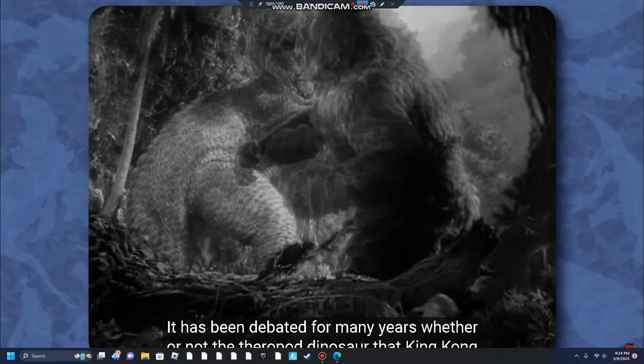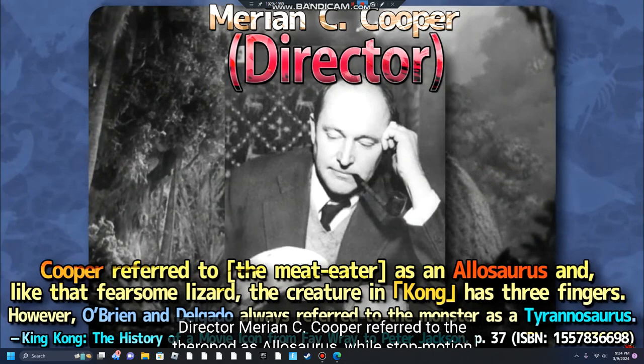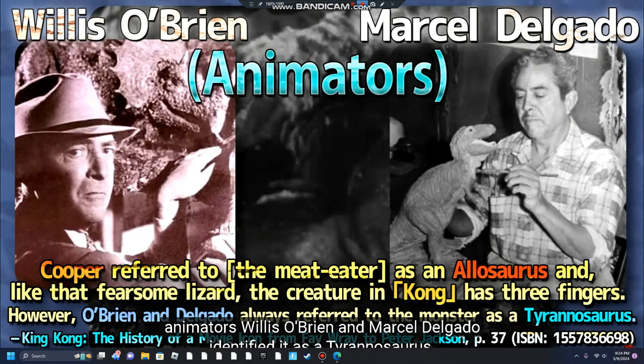It has been debated for many years whether or not the theropod dinosaur that King Kong fought in the 1933 film was actually a Tyrannosaurus or an Allosaurus. In the film's script and novelization, it is only referred to as a Meat Eater. Director Marion C. Cooper referred to the theropod as Allosaurus, while stop-motion animators Willis O'Brien and Marcel Delgado identified it as a Tyrannosaurus.